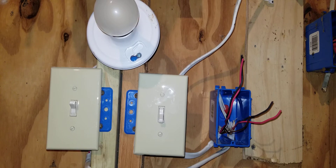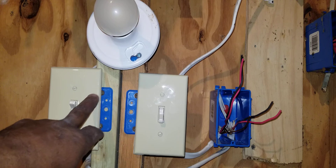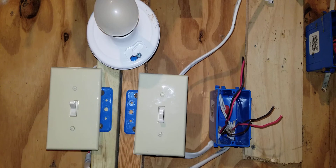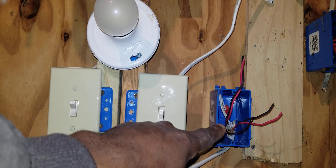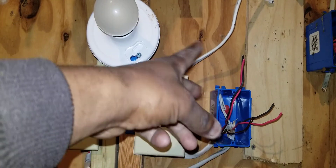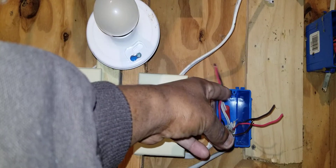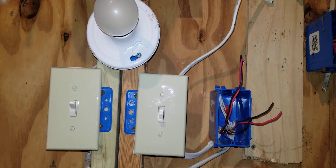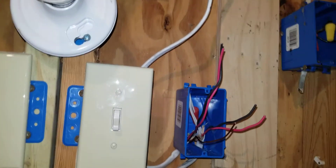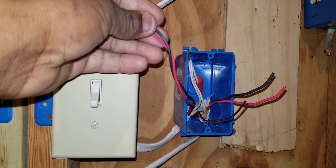Now let's look at our four-way switch box. We've already got a three-way switch on one side and another three-way switch on the other side. We have pieces of Romex cable coming from those three-way switches going over to the four-way switch box. I'm going to move the camera in closer so you can see better what I'm about to do.